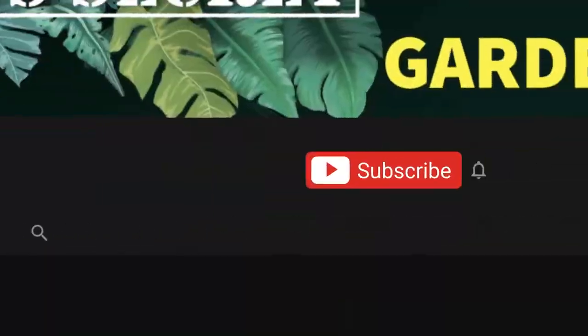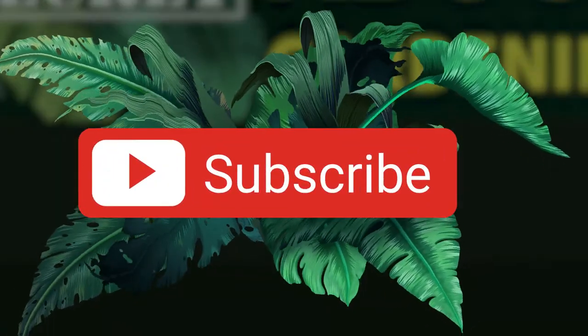Do me a huge favor and water that subscribe button so we can grow together. Leave a comment down below if you have any solutions as to how you get rid of your fungus gnats. Make sure you like this video for the YouTube algorithm. Have a good time gardening and get rid of your fungus gnats because they're hella annoying.